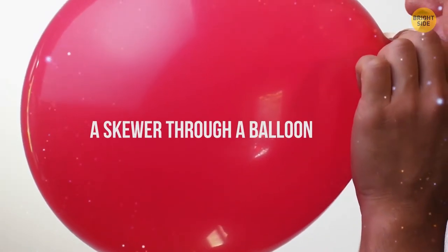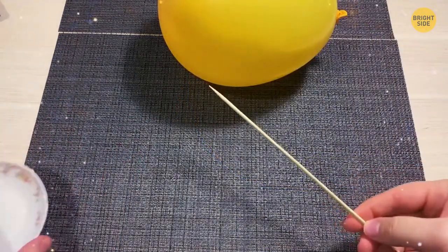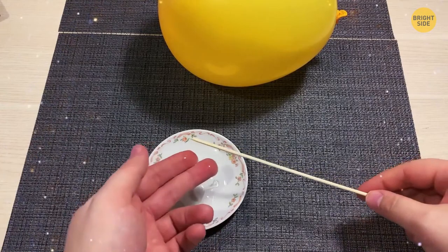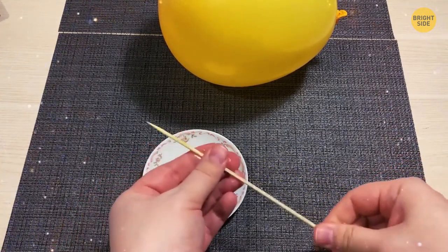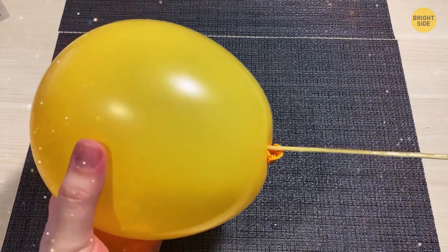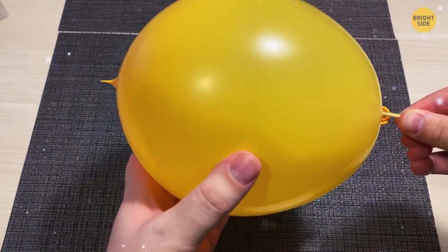A Skewer Through a Balloon. Take a medium-sized balloon filled with air, a wooden skewer, and a drop of vegetable oil or baby shampoo. Cover the skewer with oil or shampoo, then push it gently but firmly through the balloon until the skewer breaks through the rubber. Your audience won't believe their eyes — the balloon hasn't burst.